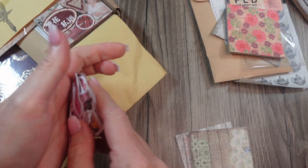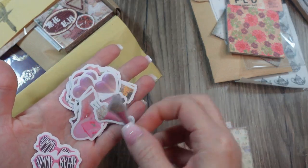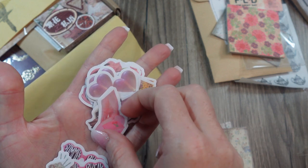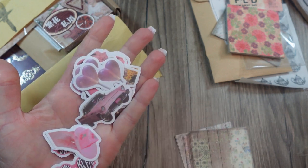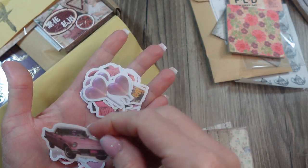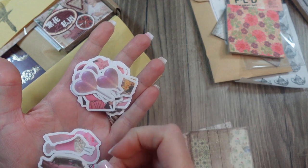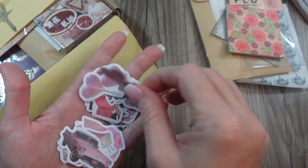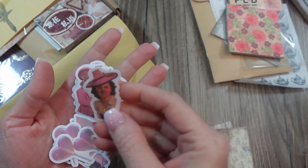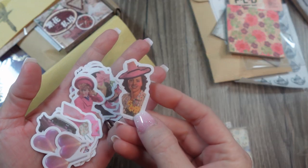And then in the package there are some stickers — these are cute. Little milkshake cups, sunglasses, cake on a plate, pink Cadillacs — or I don't know, that's probably not a Cadillac, I'm not a car person, but a pink car. Cute! And there's a little cut-out of a lady — very mid-century.